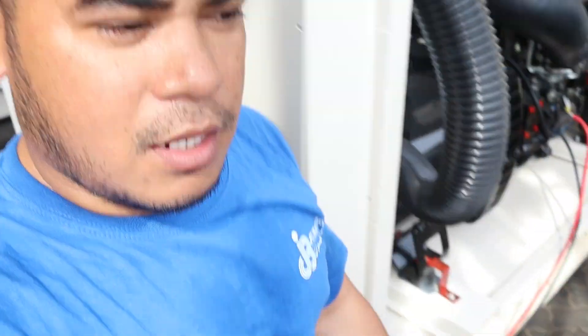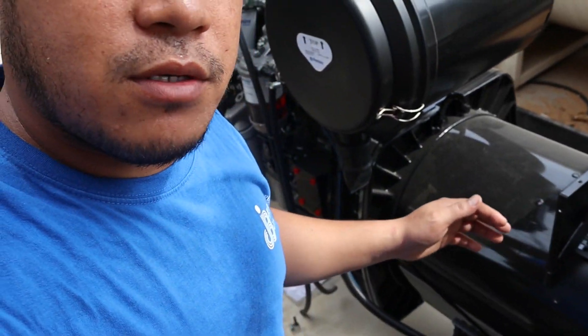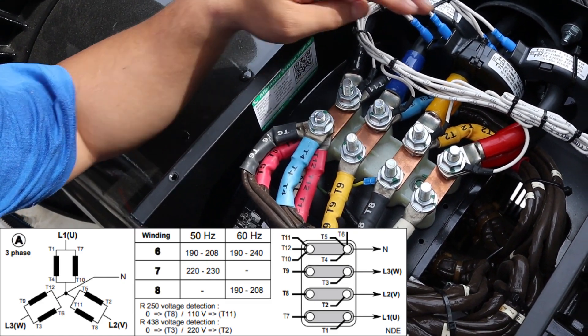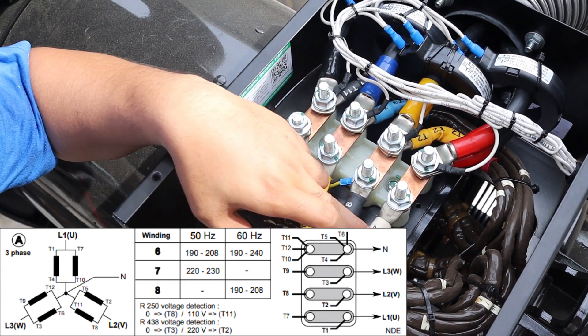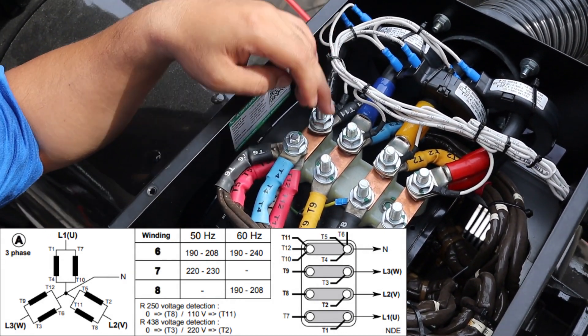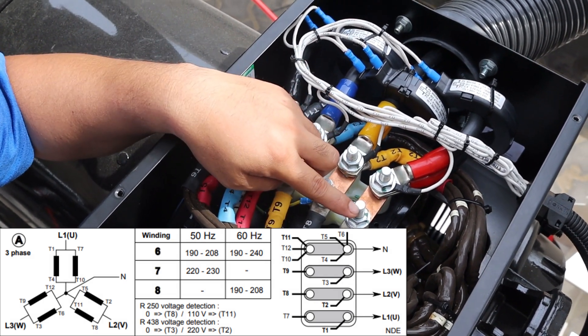Now I will show you the connections for the double Y, which gives a voltage of 240V and can be used at either 60 Hz or 50 Hz. As you can see, there is a big difference. These are T1, T2, and T3. In this configuration there is no link between T7, T8, and T9 on their own — instead T1 is linked with T7, T2 with T8, and T3 with T9.